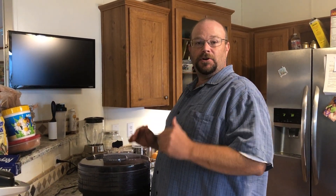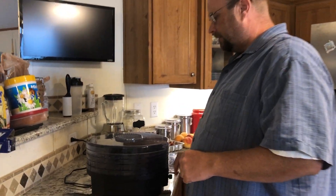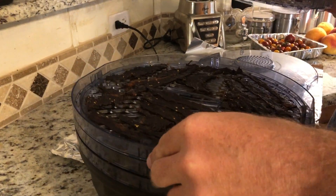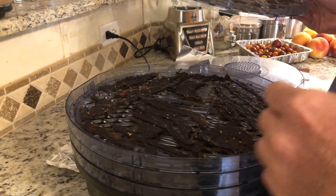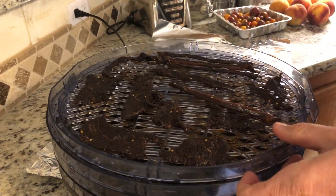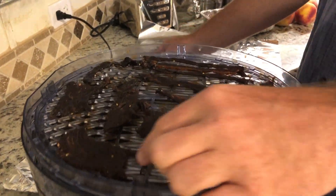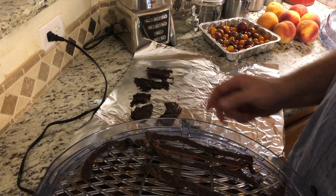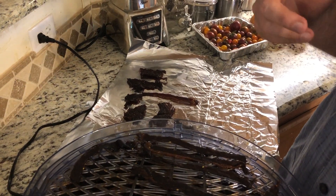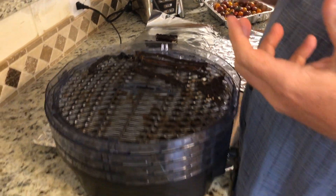It's been about eight hours and the jerky is done. We swapped out the different trays every couple of hours to make sure it cooked evenly, and as you can see, it's all done. Typically I take it off and lay it out to cool down, then wrap it up in a Ziploc bag and store it somewhere cool and dry. The main thing is you want to keep it airtight.